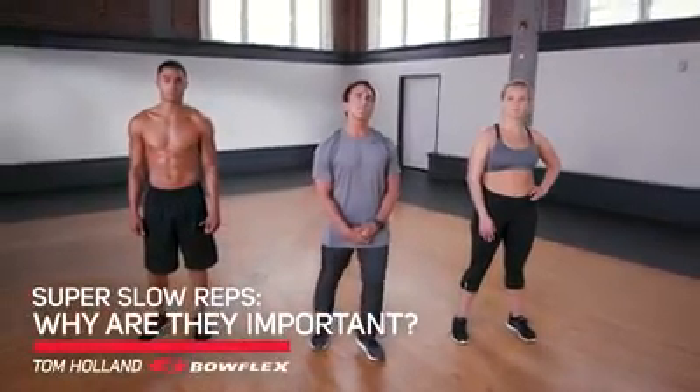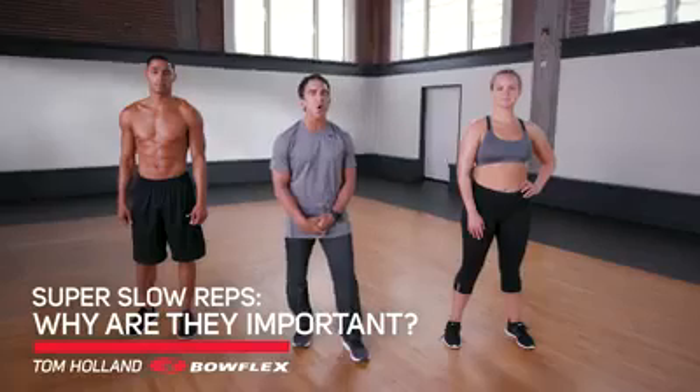Hi, I'm Tom Holland, Bowflex Fitness Advisor. This is why you should do slow repetitions.